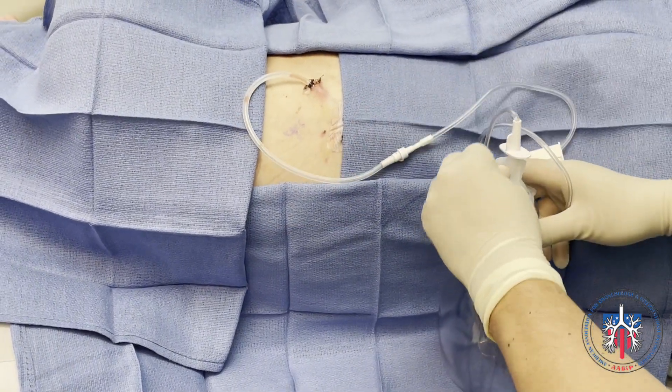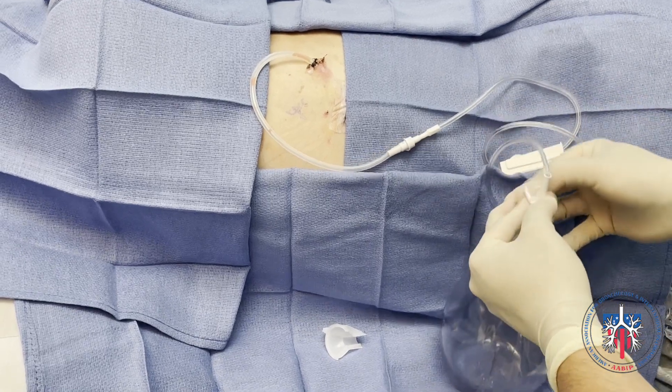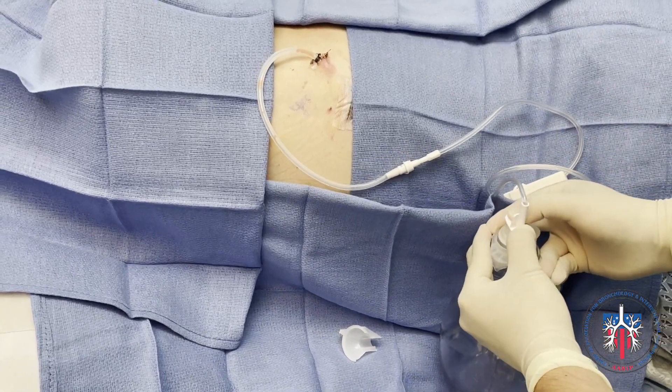The vacuum in the drainage bottle is then activated by puncturing through the vacuum seal. This is done by removing the safety apparatus and then pressing downwards on the phalanges.